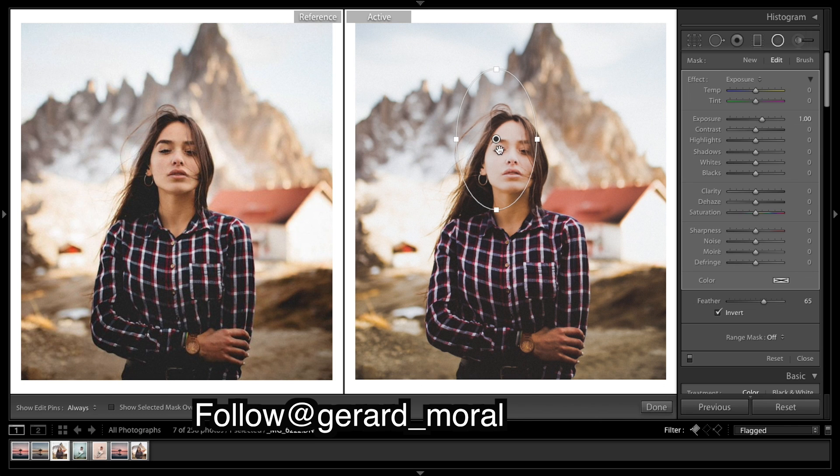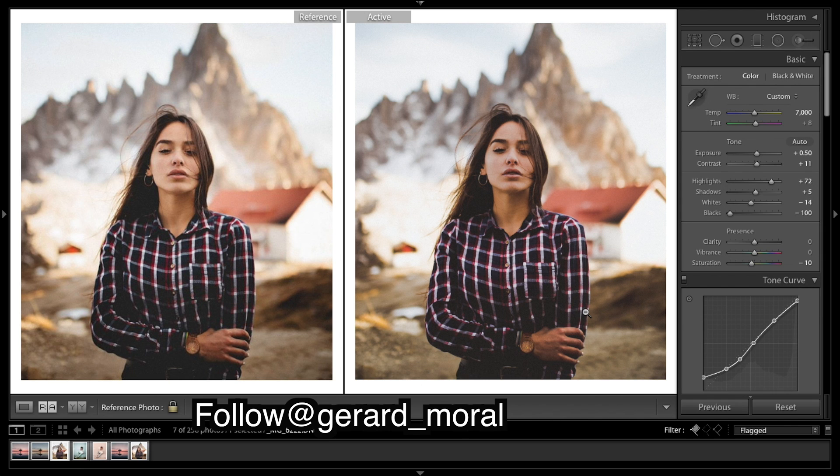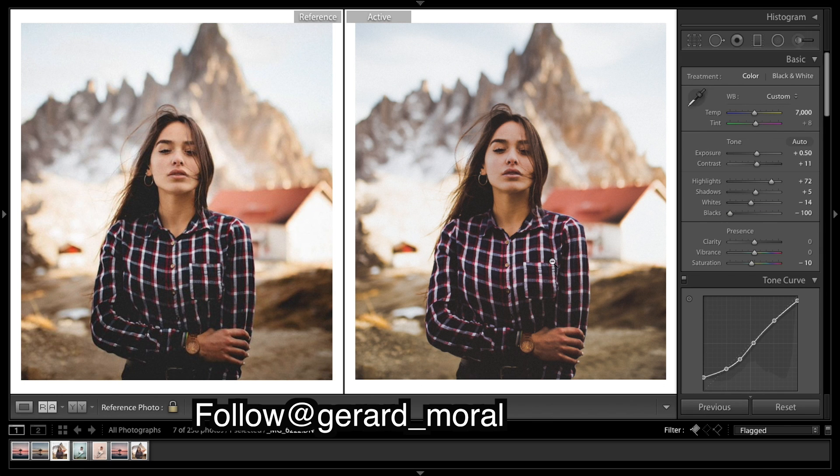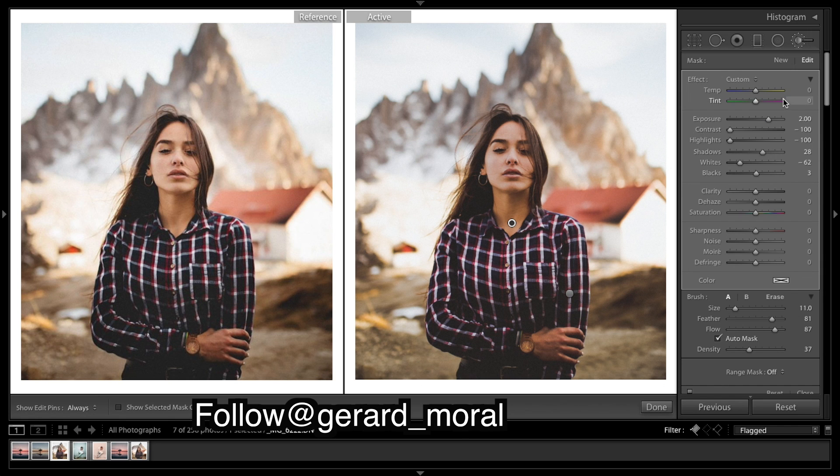I just want to bring those highlights down a little more and draw a circle — just knock down the highlights. I think it's looking a bit better. You could keep doing brushes, trying to fix some colors. Adding some warmth into the skin can help a lot.